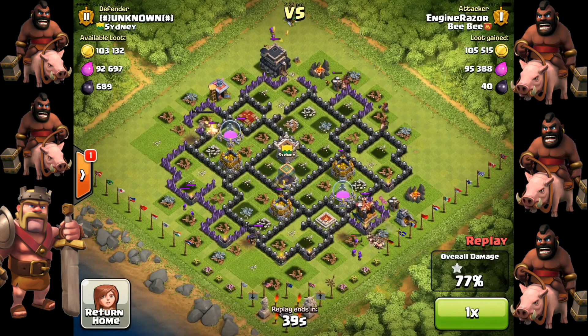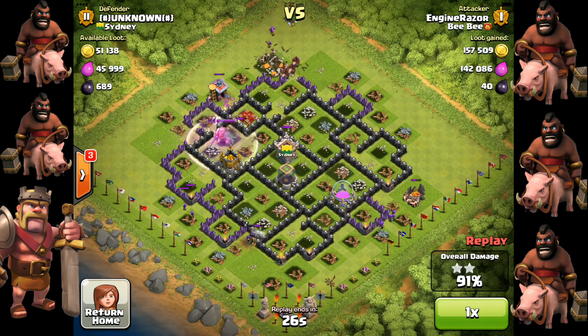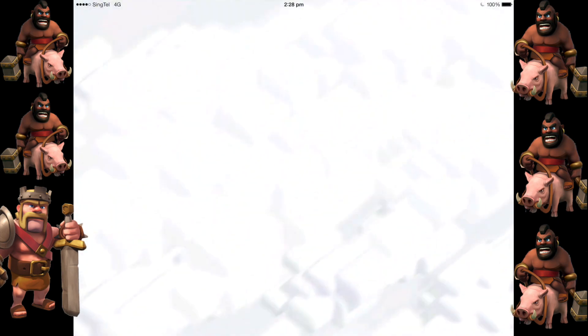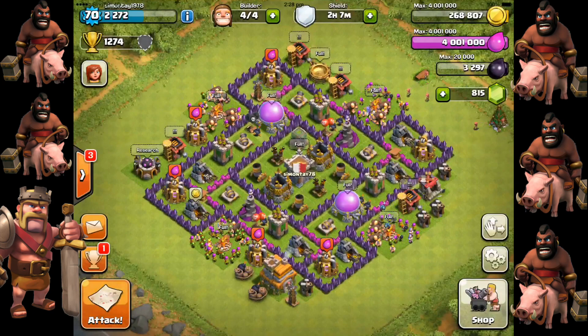After all the defensive towers are taken out, you can easily take out the remaining buildings with the heroes — Barbarian King and Archer Queen — without taking any damage, meaning the heroes can be reused in the next battle. This is a very powerful attacking method, though it uses quite a number of Hog Riders and a significant amount of Elixir. It's a very nice revenge tactic. Thank you for watching SimonsVideo.